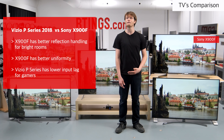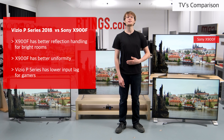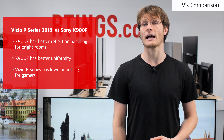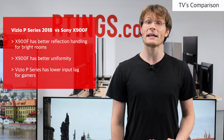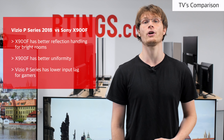The Sony X900F shares many similarities to the Vizio P-Series. The X900F is a more well-rounded TV due to the better reflection handling, which is great for bright rooms. It also has better grey uniformity for sports. For gamers though, the Vizio does have lower input lag. While the Sony is the better TV if you don't mind the price difference, for most people the cheaper TV is the way to go.